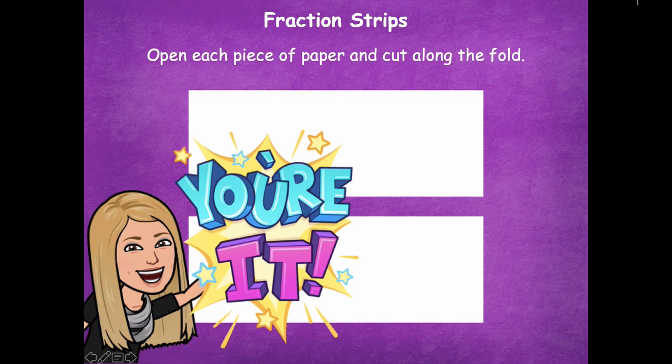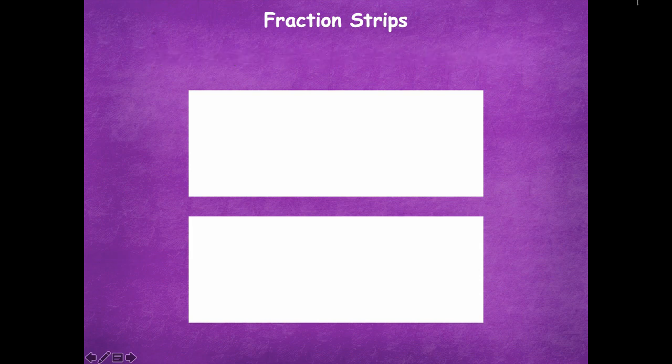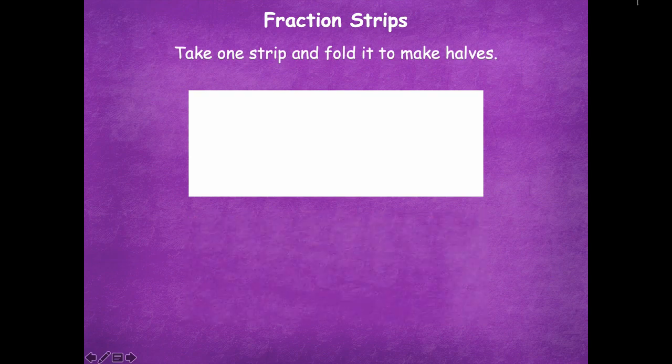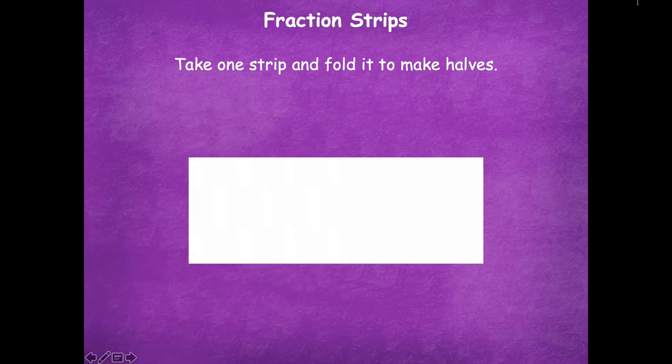Now we have our strips of paper. Take one strip and fold it to make halves. Fold it in half — we don't want to fold it the hot dog way this time, we want to fold it the hamburger way, so we end up with two rectangles straight across. Pause the video, fold one strip so you have two equal parts, and then click play when you're ready for the next step.